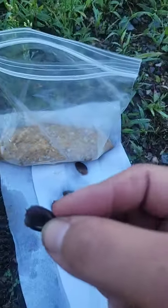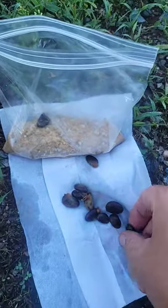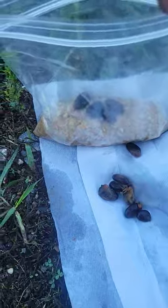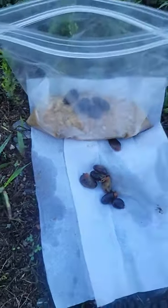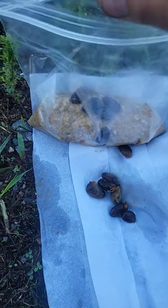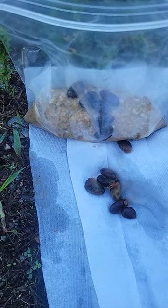So I have a bag of wet sand here. The clean seeds should go right in the bag, and then I'll put a little more damp sand on top. Then just every once in a while, keep it in the fridge and make sure the sand stays damp over winter.